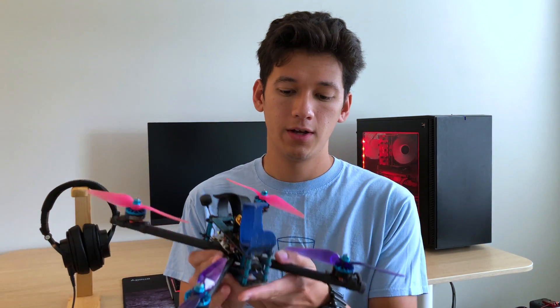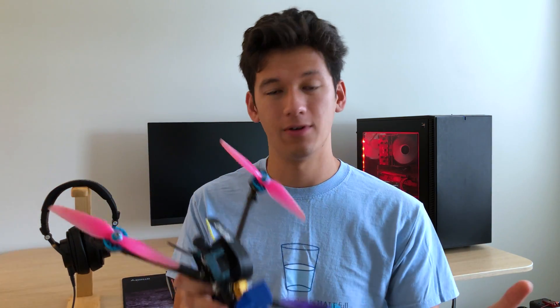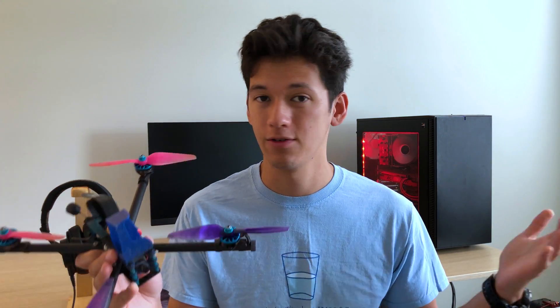A couple of things before we get off the ground. First off, the controls of the drone. I have my drone here — here's the camera, so this is the front. You can also tell because I have purple props in the front and pink props in the back. A great color combination for your drone.